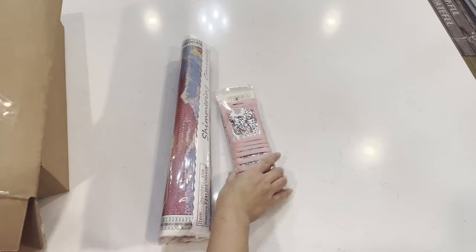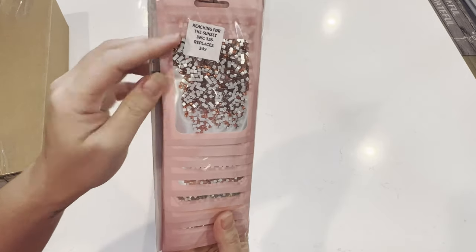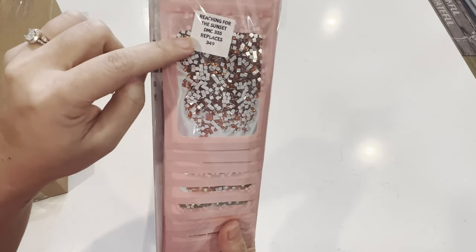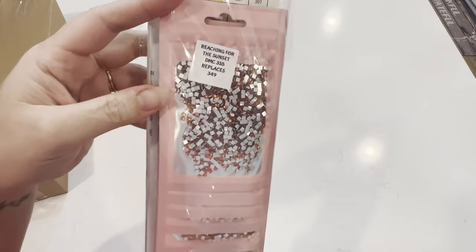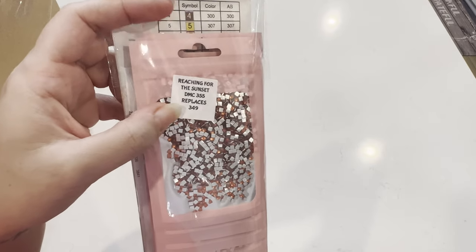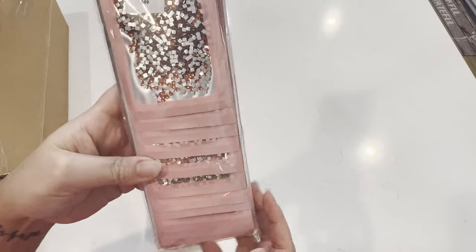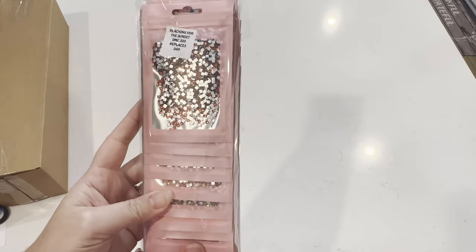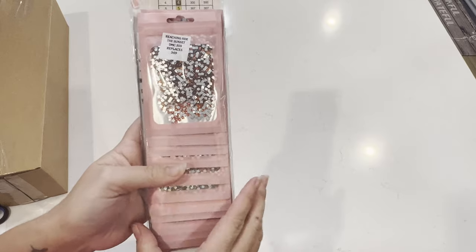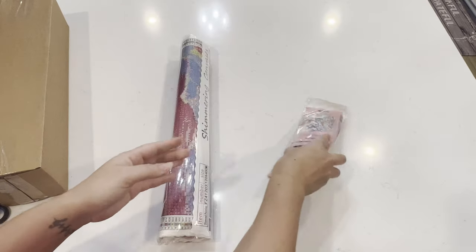Alright, so this is kit one. These are the special drills she places inside her kits, and I like that she puts the title of the piece as well as which one you're supposed to replace. For example, this piece is the 'Reaching for the Sunset' diamond kit and it says DMC 355 replaces 349 — so these are suggestions if you want to use the special drills. She also offers you the choice of whether you want the special drills or not, so you can get the upgraded kit which comes with all of this, or just the basic kit with normal drills. It's going to be a square diamond painting.